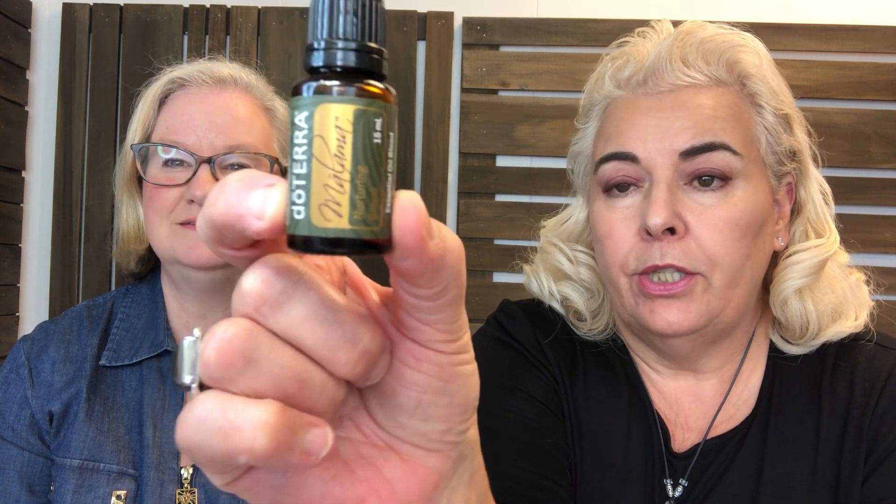We had to do some homework for this. It's a new oil — a limited edition. The last limited edition was the Japanese Mint, which you couldn't even buy; it was just for us. This one is $38 retail and it is Malama. It's a beautiful bottle and in Hawaiian it means 'take care.' We watched a video on how to pronounce it from a lady who teaches Hawaiian words.